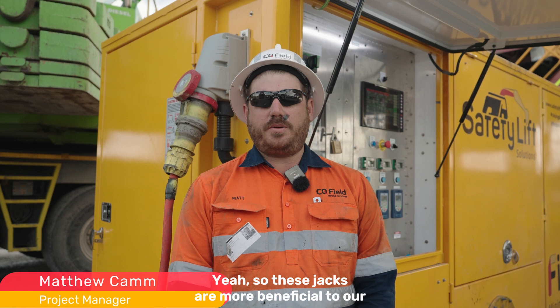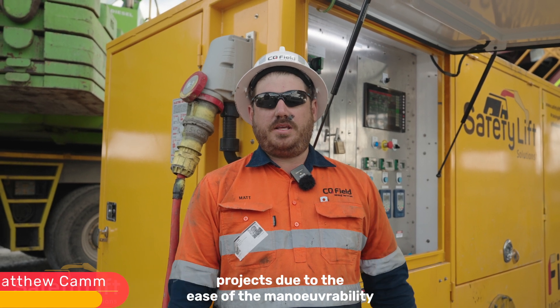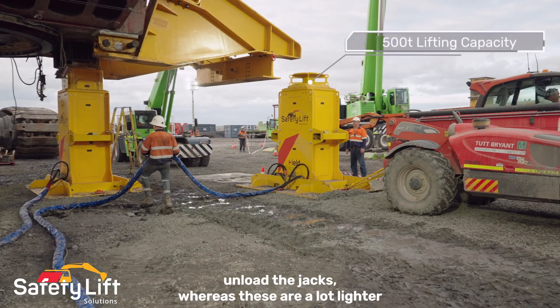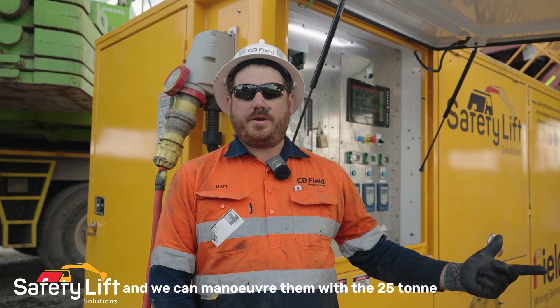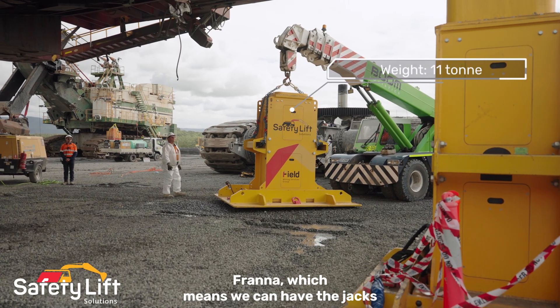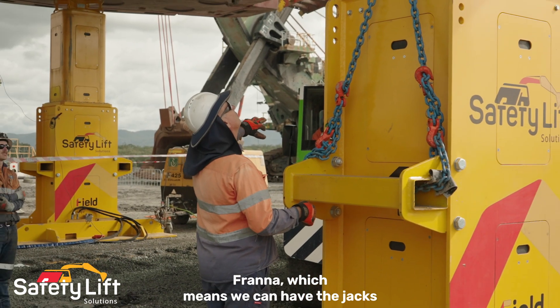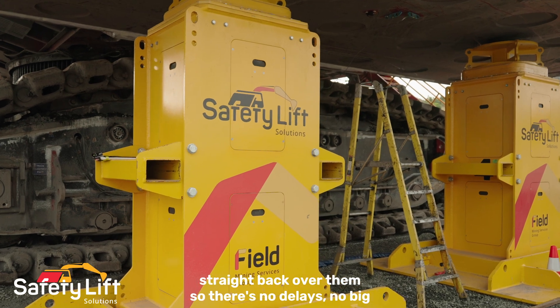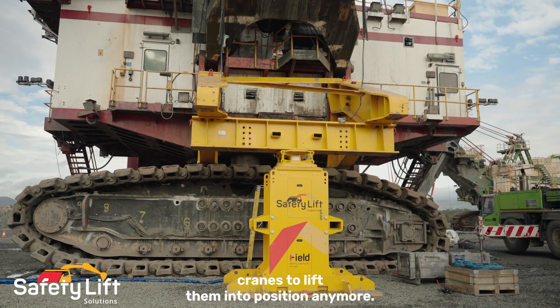These jacks are more beneficial to our projects due to the ease of maneuverability. On previous jobs we've had to have crawlers unload the jacks, whereas these are a lot lighter. We can maneuver them with the 25-tonne franter, which means we can have the jacks set up in place and walk the machine straight back over them — so there are no delays and no big cranes to lift them into position anymore.